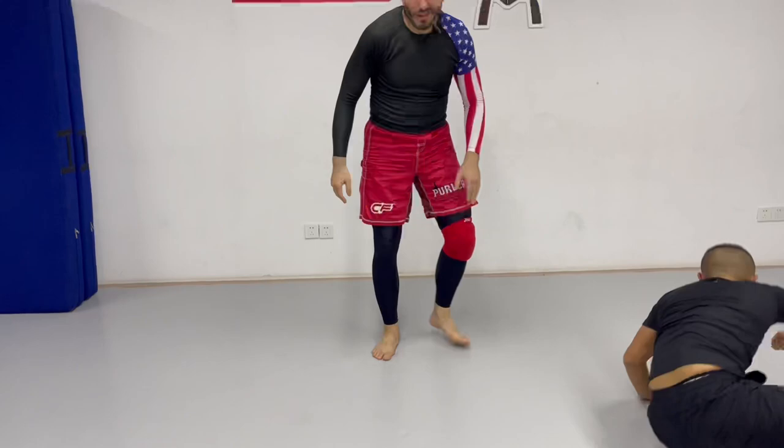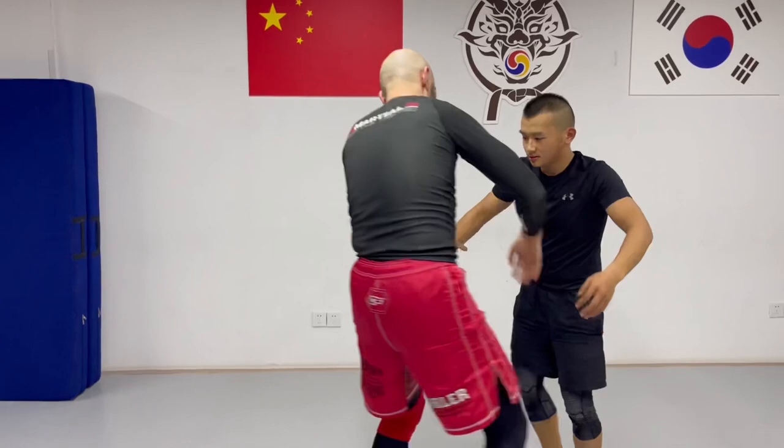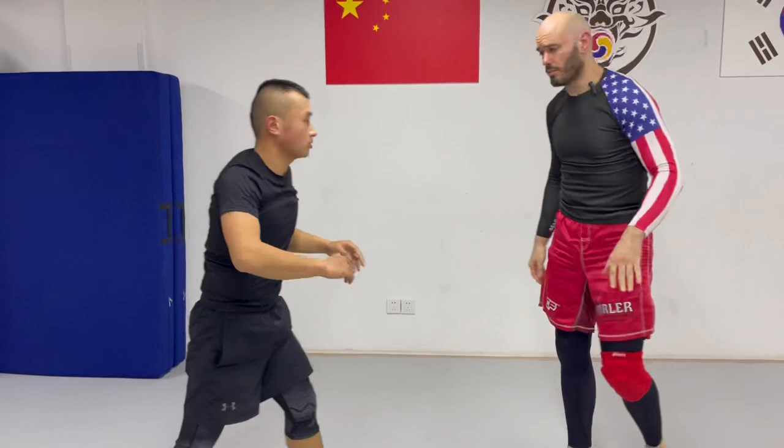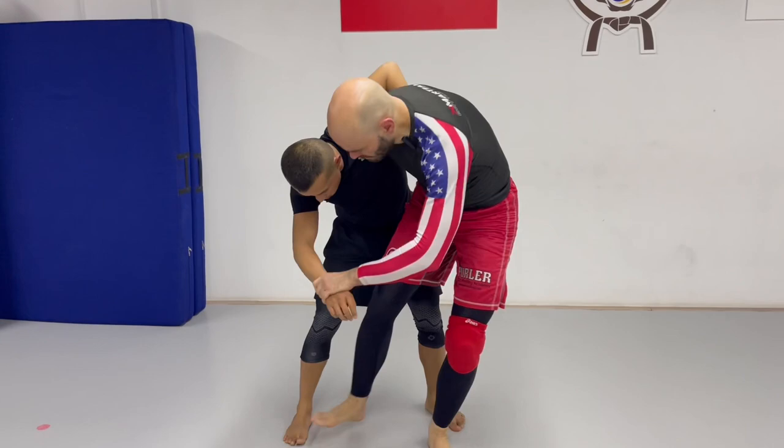But some people have really good balance and they're good at defending it. So one more time: lift that up, keep going down, keep going down, grab the ankle — and there we go. I find that's much higher percentage than just the uchimata. Now we can use uchimata in combination with other techniques too. Use the uchimata and unbalance him, not so much as the throw.